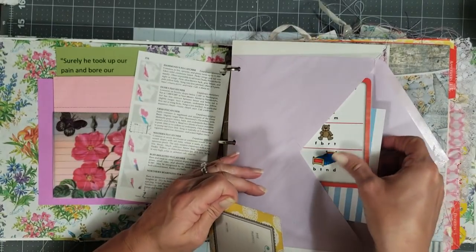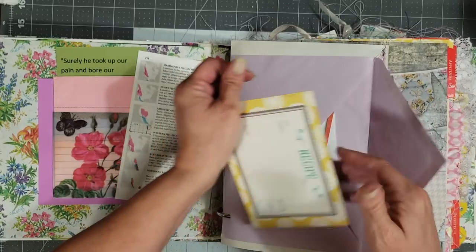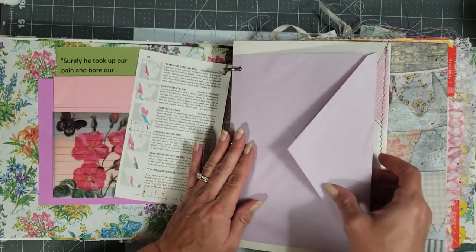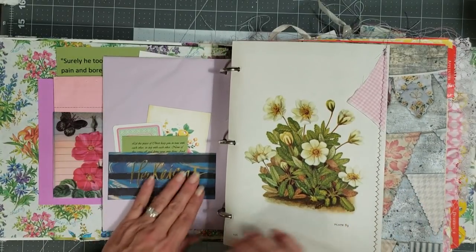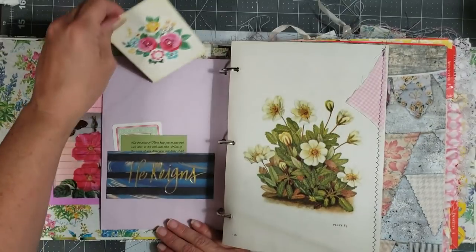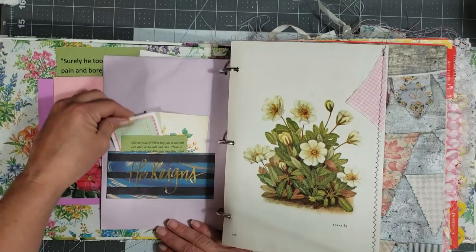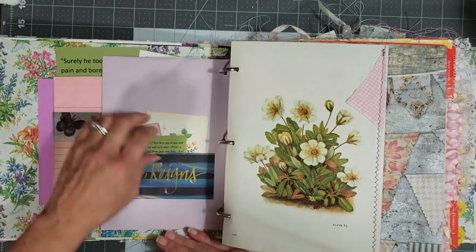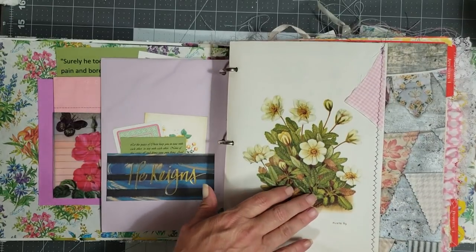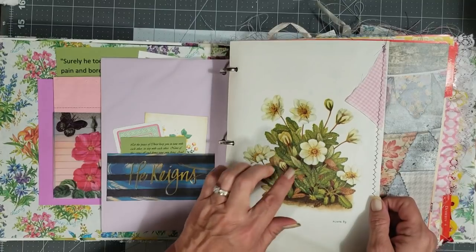Inside the envelope I just have a pretty little recipe card, then a children's learning card and an index card — just a couple of cute little things in there for you. On the back side of the envelope I made a pocket, and I put a cute little journaling card, a vintage playing card, and a little scripture in there for you.